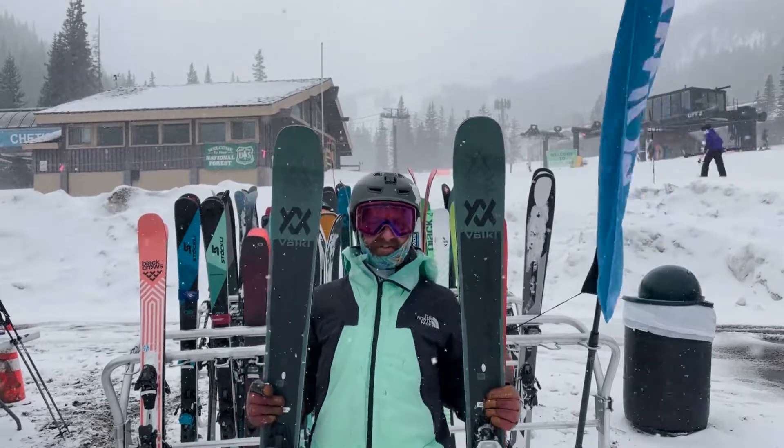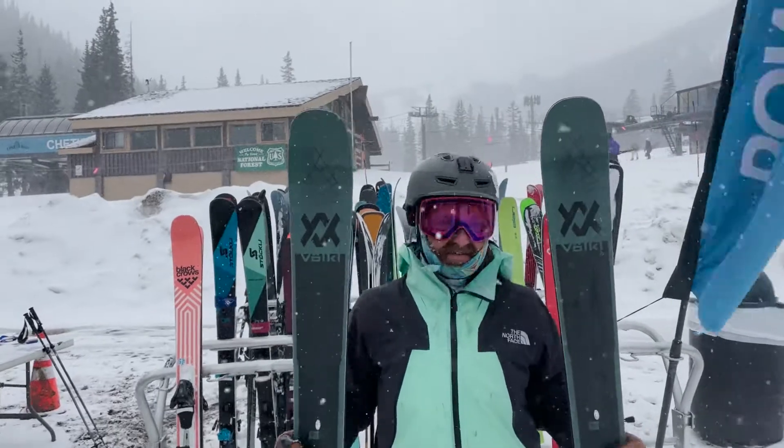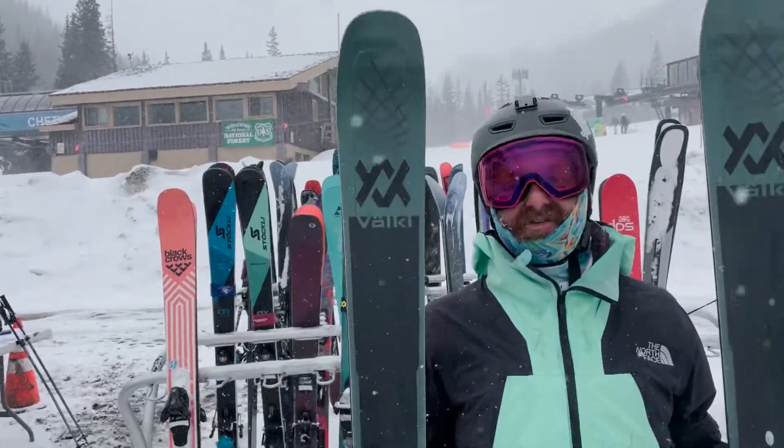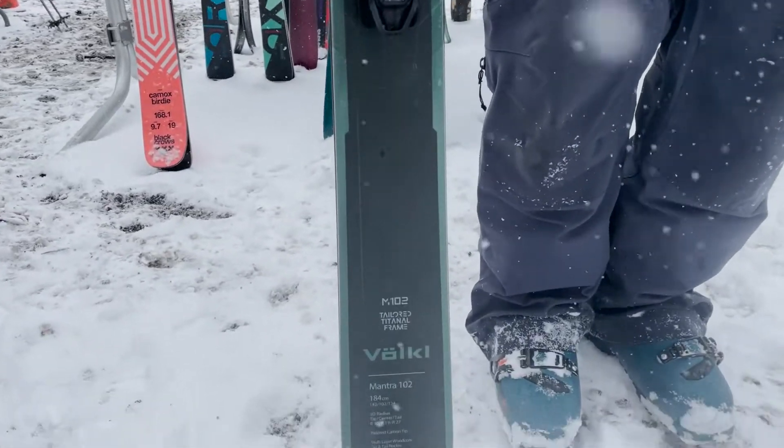Hey everybody, Matt here up at Loveland Ski Area. We've got our 2023 ski test, trying out next year's skis. I skied the Mantra 102 a bunch this spring and then today a little bit, so I've got a quick review for you.